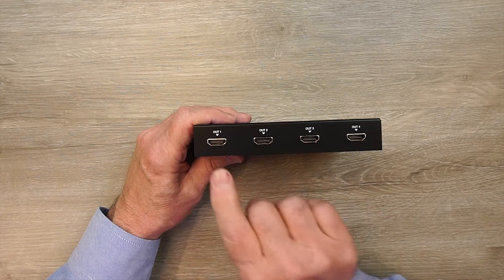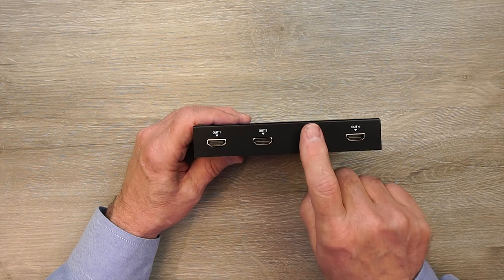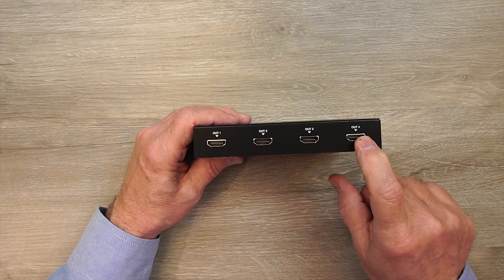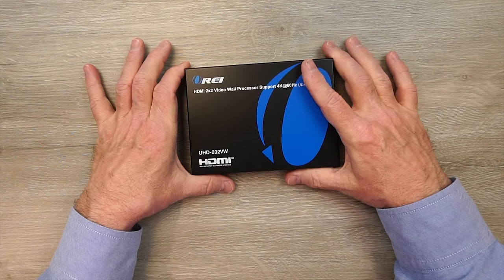On the rear of the unit are four full-size HDMI output ports and these connect up to your monitors: number 1, number 2, number 3, and number 4. These are standard HDMI ports that can be used with any HDMI cable, and it really is just that simple to get it working.